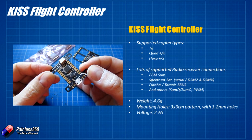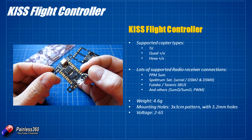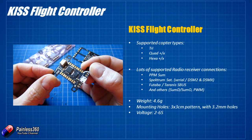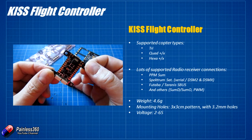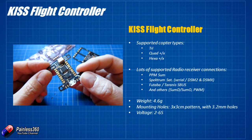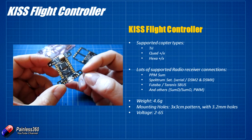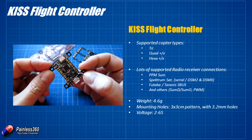For input it'll do PPM, PWM, Spektrum satellites, SBUS, and also some of the wackier stuff like SumD and SumH. So whatever receiver you're using you should be able to use it with this board without a problem. It's really small and lightweight — only about 4.6 grams — with 30 millimeter square mounting holes that are about 3.2 millimeters wide, so it's standard stuff.